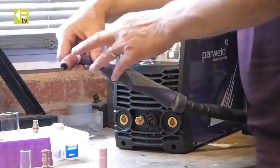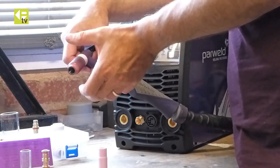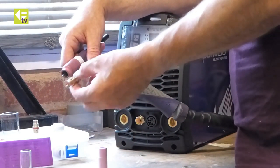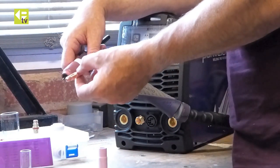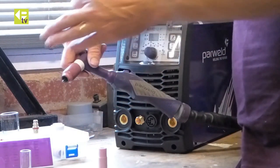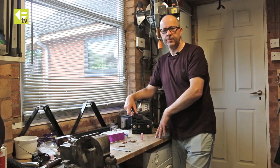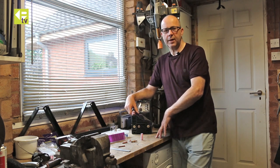So to summarize: the gas lens gives you the best gas coverage; the middle ground is the gas saver setup; and the basic setup using the collet body is the most flexible, giving you the widest range of nozzles available. There's also quite an extensive range available with the gas lens setup as well. Thanks for watching, and just watch out for any more videos coming online on Parweld TV on YouTube. Thank you.